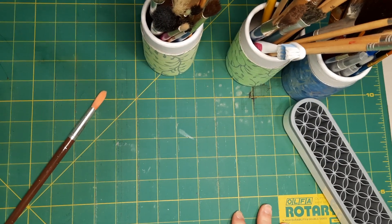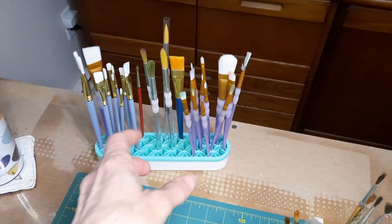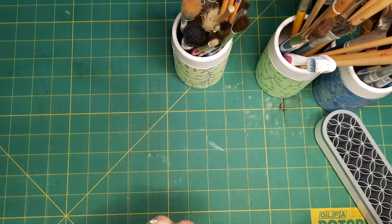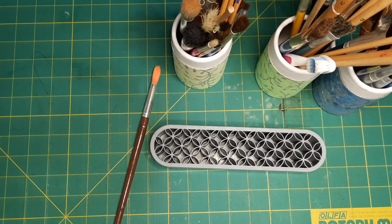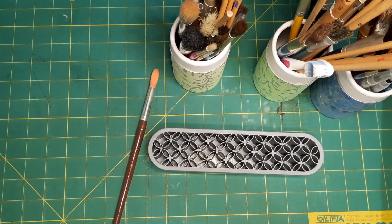There is the one for my watercolor brushes and it looks pretty. I can sit it over here on the table — let's go for a little ride and I can show it to you. It's just sitting there and I can just reach for what I need. I'll do the same with this one. I'm going to pause you because I want to show you my new wall unit — I'm really excited about it.